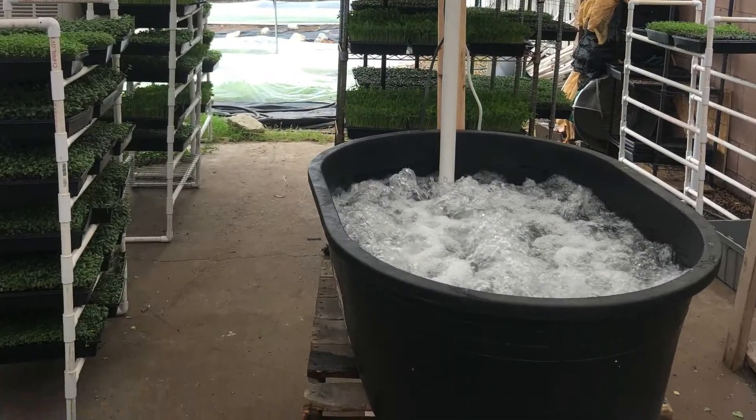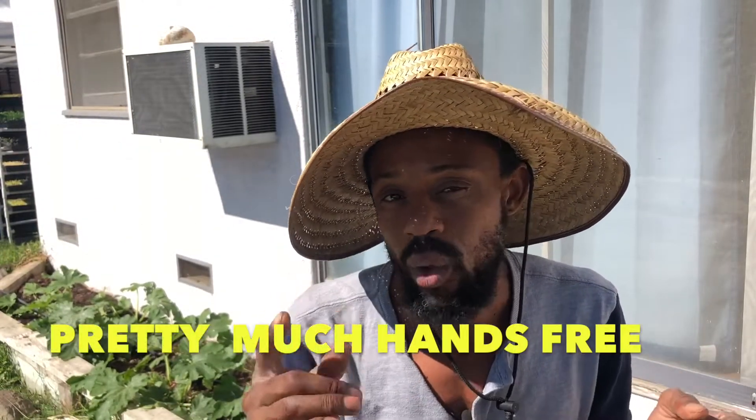Basically, a greens bubbler is a large tub of water that is agitated by the use of a jacuzzi blower. What it does is allows me or other market gardeners to wash a lot of greens at one time. For example, we used to only be able to wash right about three to five pounds of greens at a time. We can now wash up to 25 pounds of greens at a time.